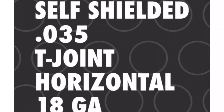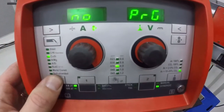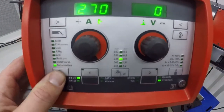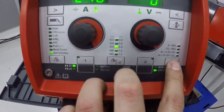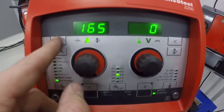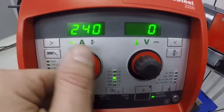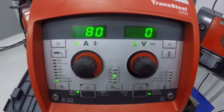Challenge test number three is self-shielded flux core, .035 wire diameter. We're going to weld a T-joint in the horizontal position and it's HT gauge material. On the left side we're going to set up for self-shielded flux core wire, choose .035 wire diameter. We don't have to choose a gas because you don't use gas on self-shielded flux core. Here's our max amperage on 110 on a 20 amp breaker. I'm going to set the gauge of material — we're ready to go.